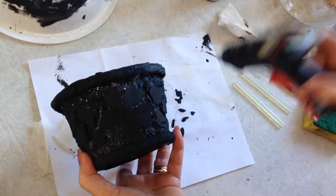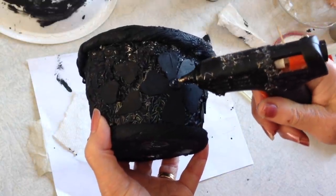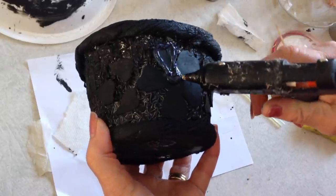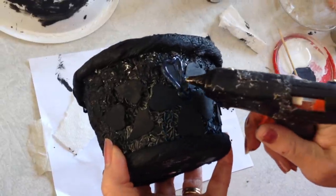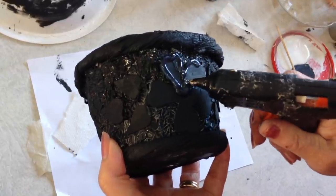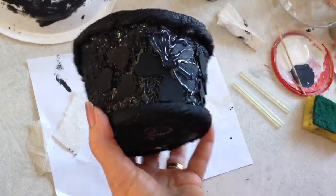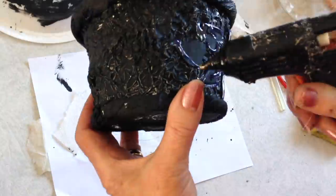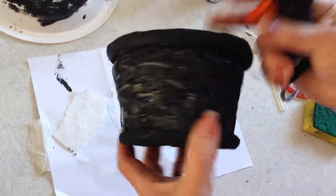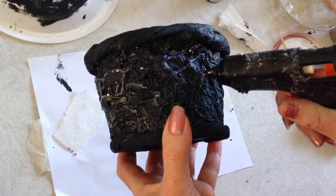Now I'm going to outline all these flowers with some glue. I'm going to put a section in the middle, and then just go all around the outside edges of my flower, and put one line in the center of each petal.